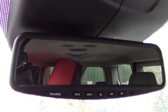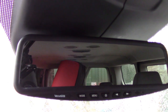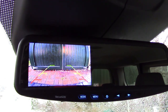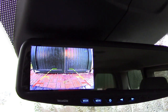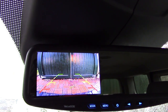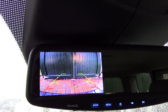Alright, finished product. I'm pushing the brake and putting it in reverse, which triggers the power and the camera so you can do your backing safely. I've got it tilted down so you can see the bumper — you can just see it there on the bottom. And it works pretty well.